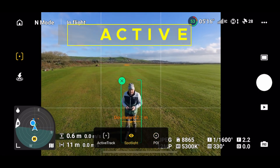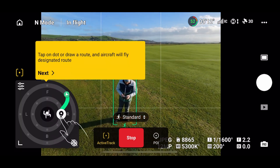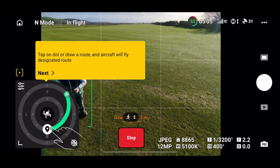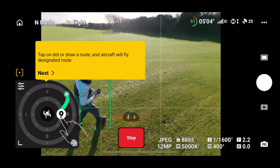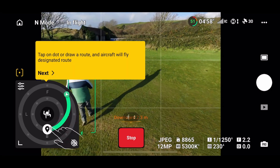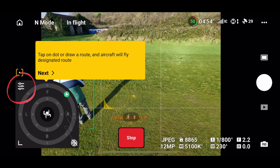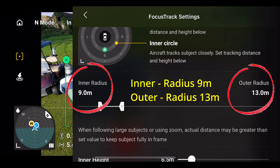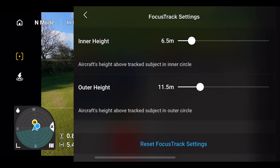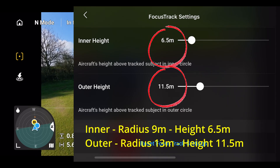Now let's look at active track. As soon as I press on active track, we get two circles — an inner circle and an outer circle. You can change the distances and the height on both the inner and outer circle, and you can move to any position on those circles. If I click on the three lines in the settings, it shows me the inner and outer radius of the two circles, and also the inner and outer height. You can slide both of these to change them.